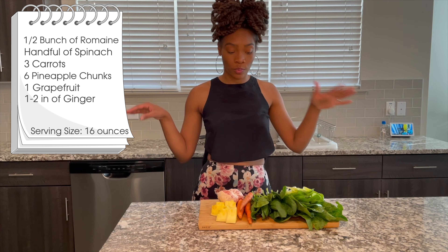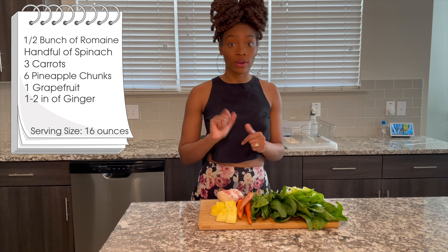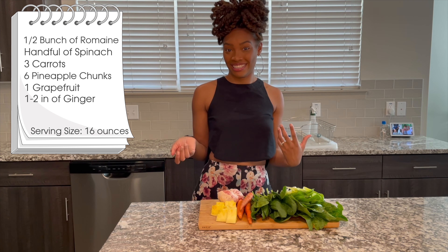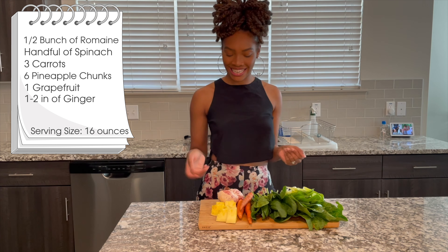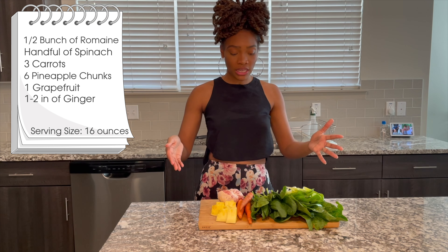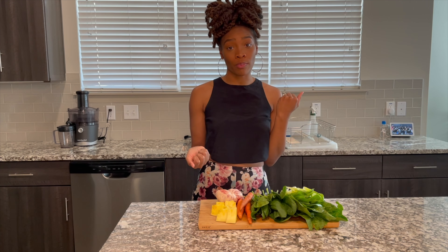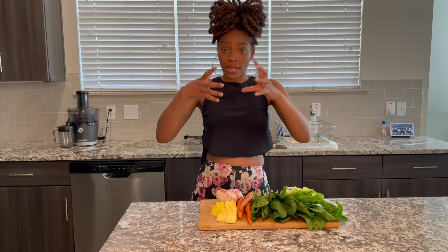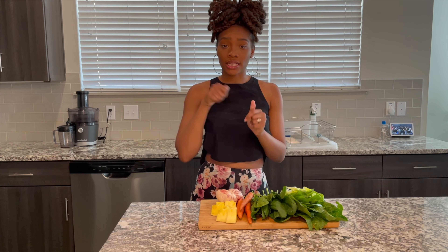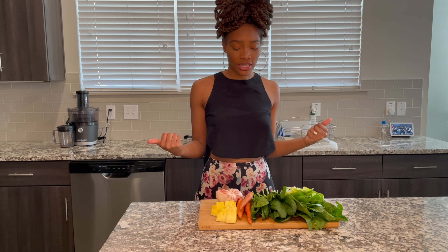Just really quick — when you're doing your prep, I do peel my grapefruit. I don't add the outside peel because that might not taste the greatest. I also use fresh pineapple — I buy a whole pineapple, cut it up, skin it, and cut up some chunks.